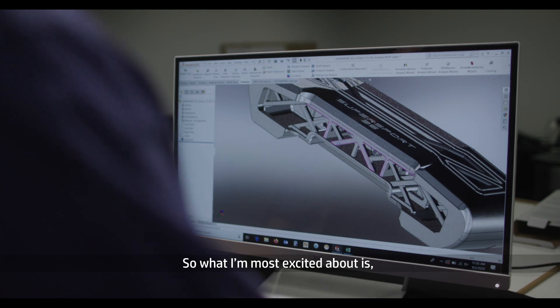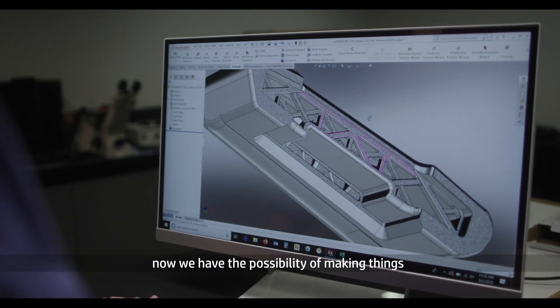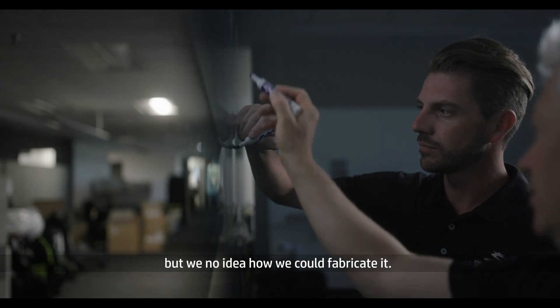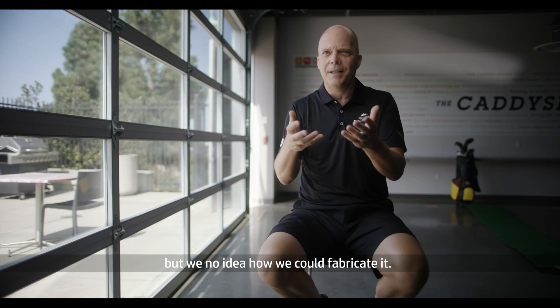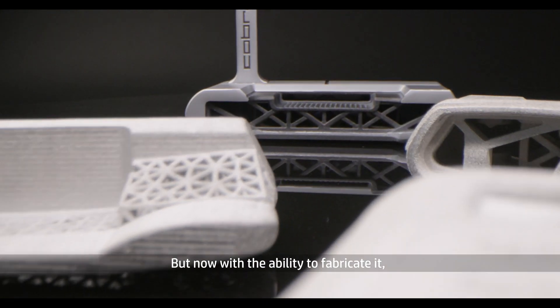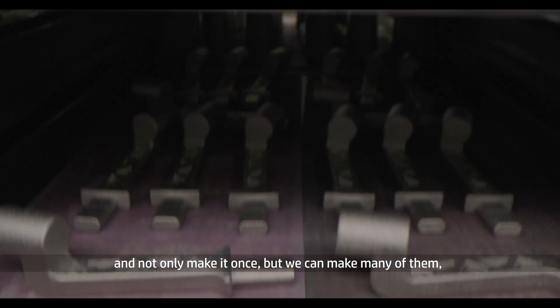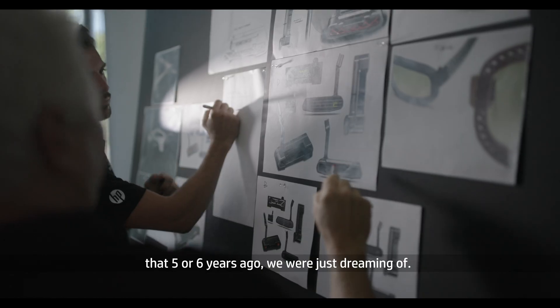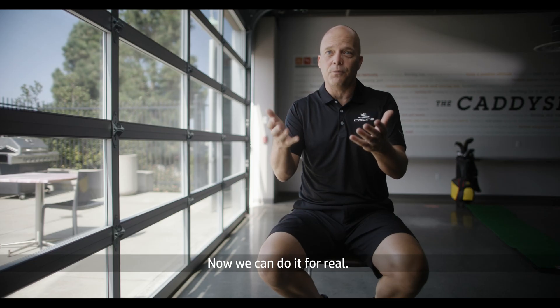What I'm most excited about is now we have the possibility of making things that we've only dreamt of before — we knew what the construction would look like but had no idea how we could fabricate it. Now we have the ability to fabricate it, and not only make it once but make many of them. We can bring products to market that five or six years ago we were just dreaming of — now we can do it for real.